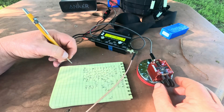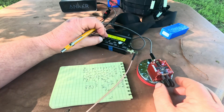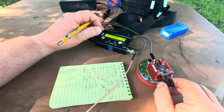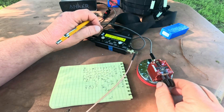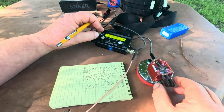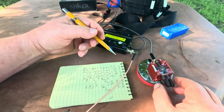I can hear somebody down there. We'll give it a little bit, a couple more, and then I'll call it an activation. We have 12 contacts.